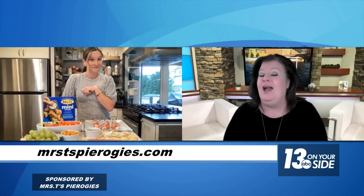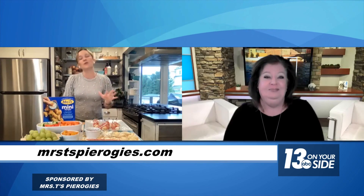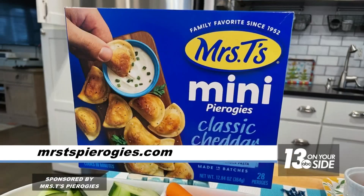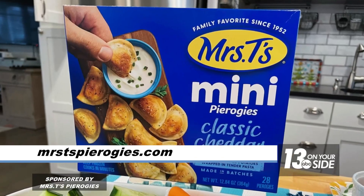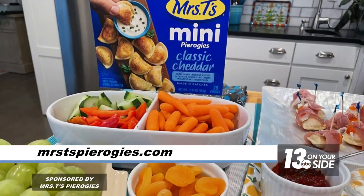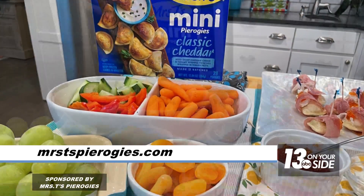Are you ready to check out this recipe? I am ready. I like simple ingredients around the holidays — I want to spend time with my guests. Today I'm going to use the Mrs. T's mini classic cheddar pierogies. They bake up really quickly — all I had to do was put them in a 400-degree oven until they were golden brown.